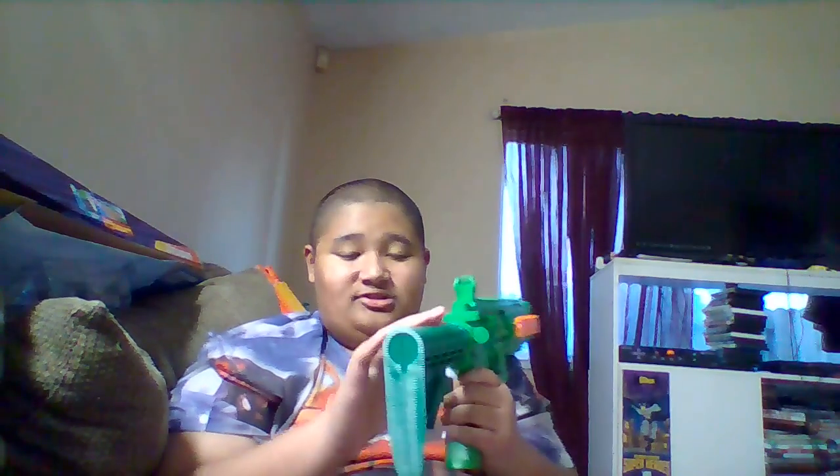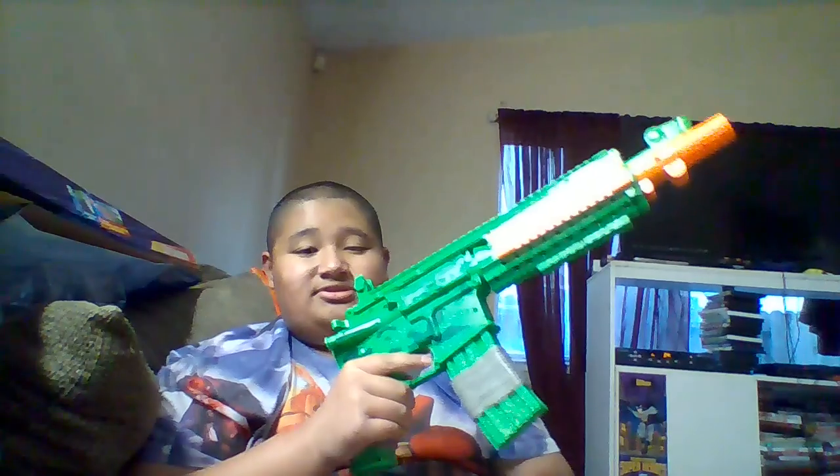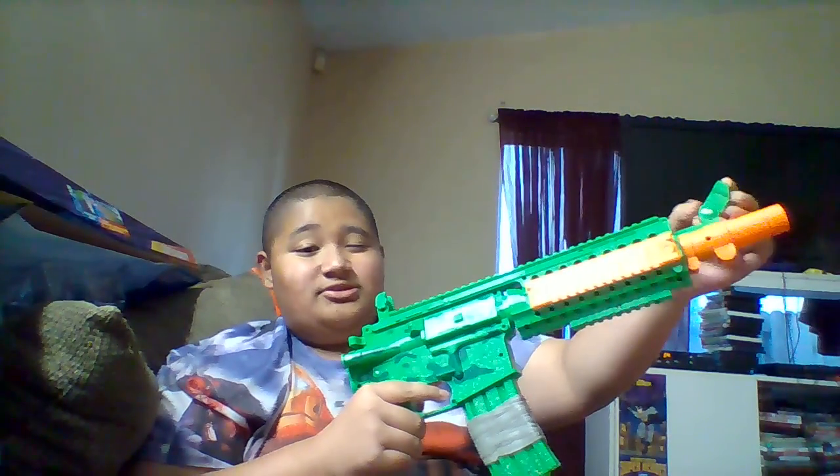I wasn't sure if the stock was removable, but it is. It says right here — you might not be able to see it — but it says 'push to open.' You just push it and it comes out easily. It looks a bit odd without the stock on, but I'll put it back.